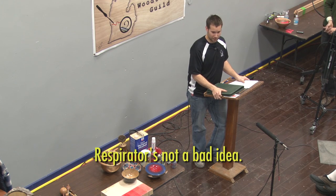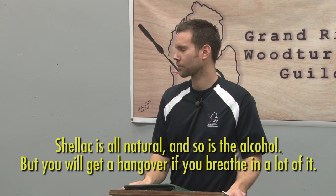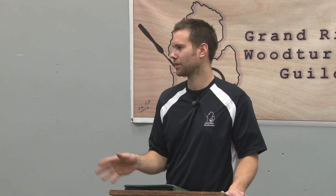A respirator is not a bad idea. Shellac is all natural, and so is the alcohol, but you will get a hangover if you breathe a lot of it. I haven't found it that stinky — maybe it's the acetone you're thinking of.